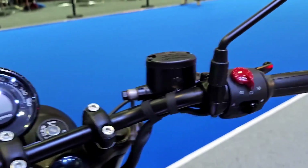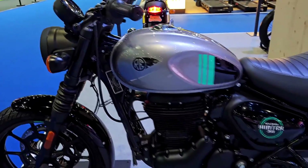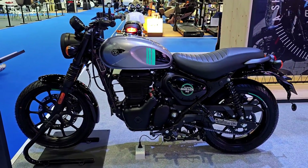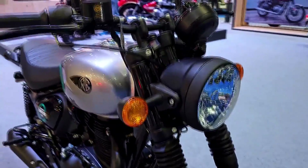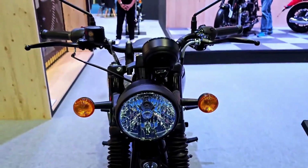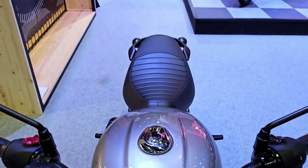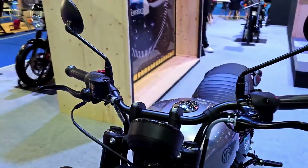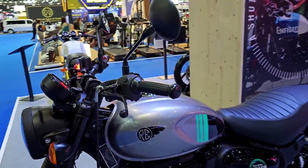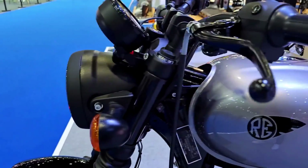Comfort and Ergonomics: The Hunter 350 excels in providing a comfortable riding experience. The well-padded seat offers sufficient cushioning, ensuring that both the rider and pillion are comfortable even during extended journeys. The suspension setup effectively absorbs bumps and road undulations, enhancing the overall ride quality. The motorcycle's ergonomic design promotes an upright riding posture, reducing strain on the back and shoulders. However, taller riders may find the footpeg position a bit cramped.